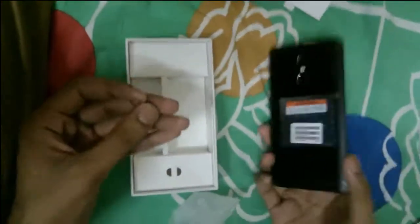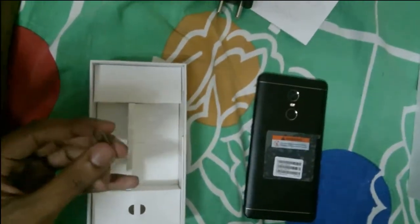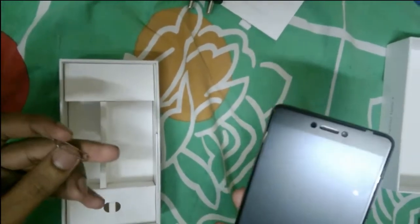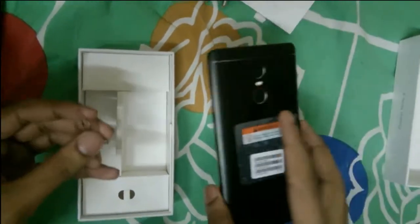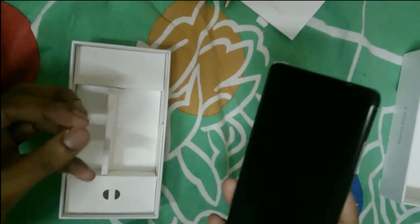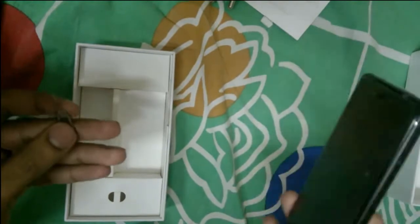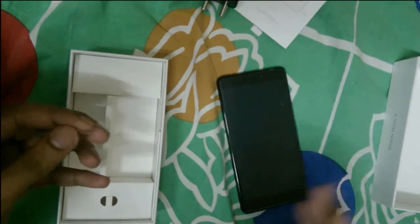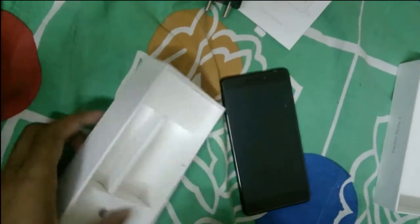This phone is quite similar to previous Xiaomi models in that it also comes with a hybrid SIM slot — you can insert two SIM cards, but if you want a memory card, you can only use one SIM at a time. So that is a drawback, and it's the same with most Xiaomi phones. I hope you know this so it won't be a deciding factor for you.